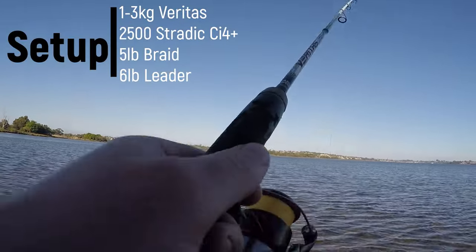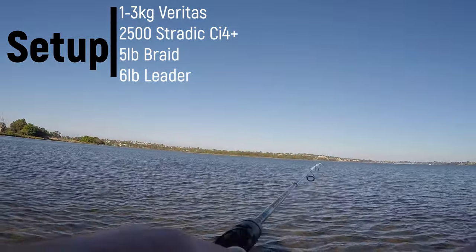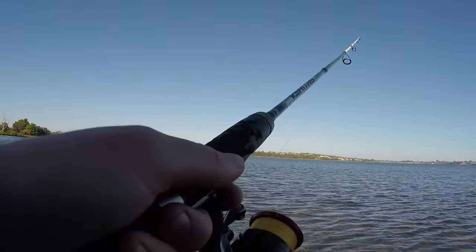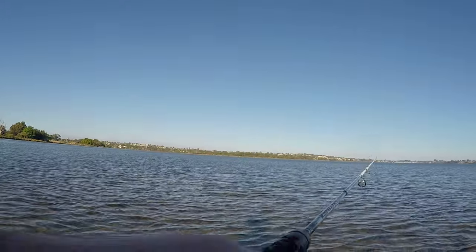I've also gone with a shorter rod because I knew you had to wade out pretty far and want to be able to net the fish. Because it was so low, it was not the time to use your divers — probably more of a time where you would slow roll a soft plastic in the shallows or use a micro stick bait.